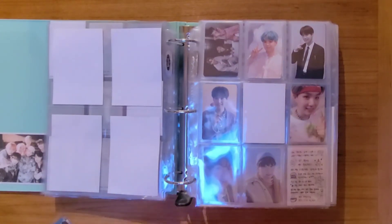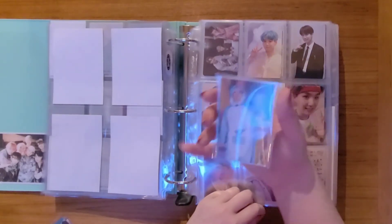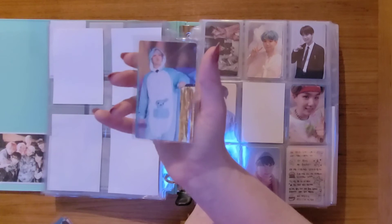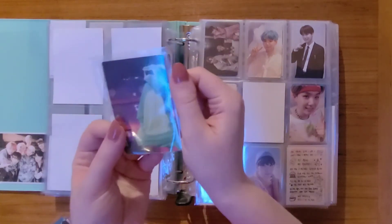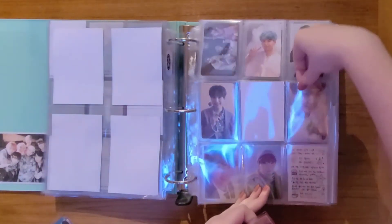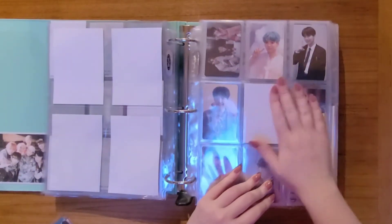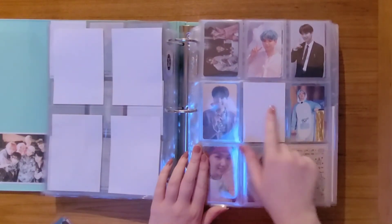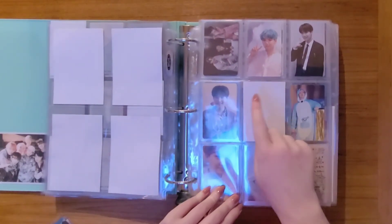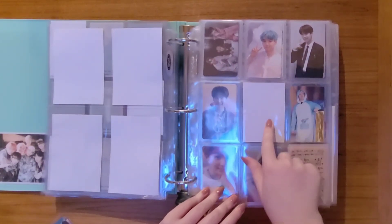This is my miscellaneous Yoongi DVD page, and I did get his fourth muster DVD card, which is so, so cute — there's Hobie on the back. So we will put him before fifth. And I am reserving this spot for Memories of 2020 — 16, 17, 18, 19, 20 — so I can't wait for that to be released.